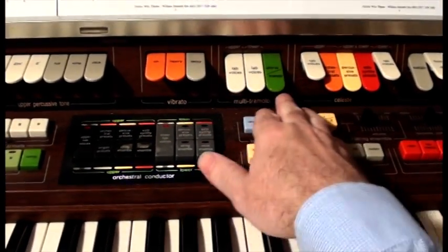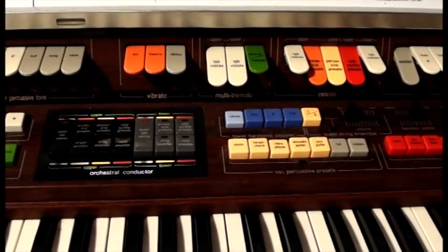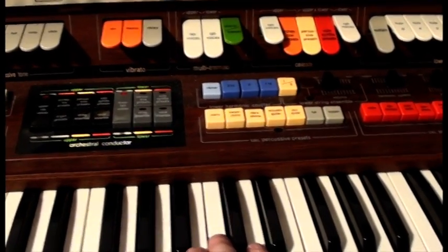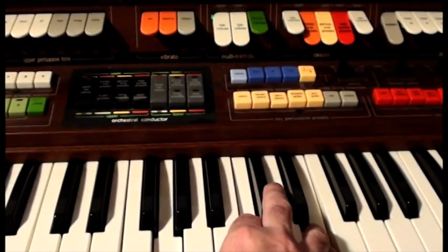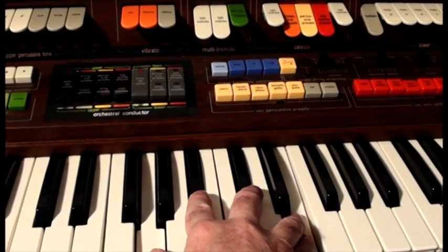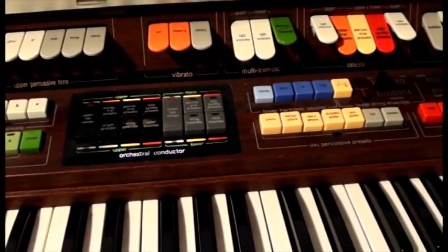On this organ the speed switch is hard to get to while you're playing, so I've added a kick switch next to the expression pedal, so I can change speed without lifting a hand off the keyboard.